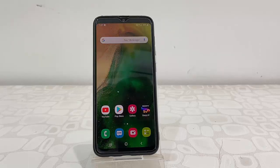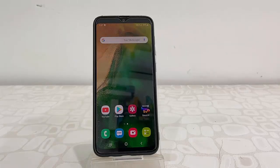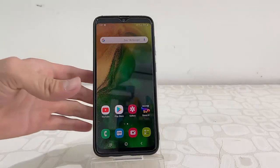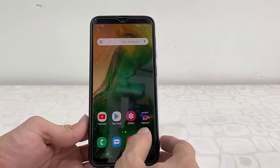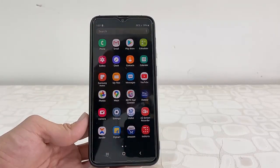Hey guys, welcome back again, I'm MJ. Samsung has released one more software update for Samsung phones for the month of June 2020. Let's see how to update — it's very simple, a lightweight update.